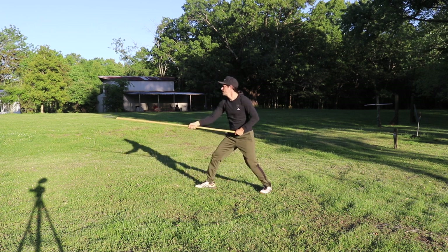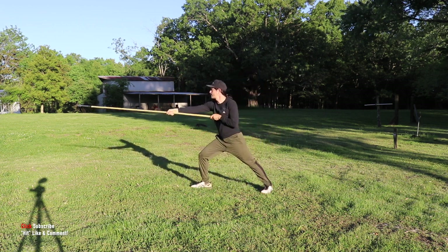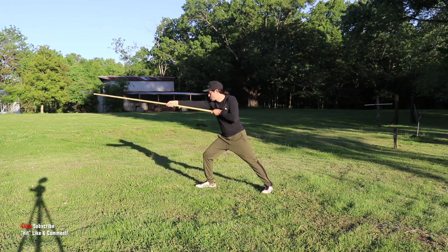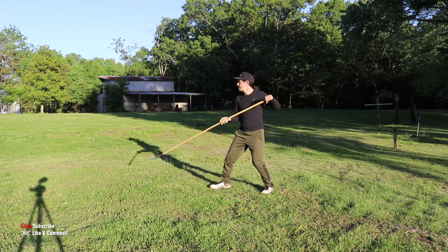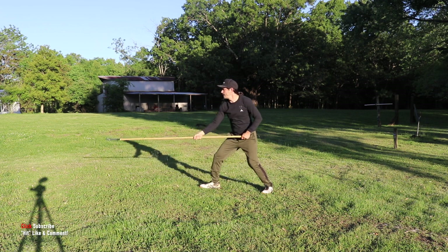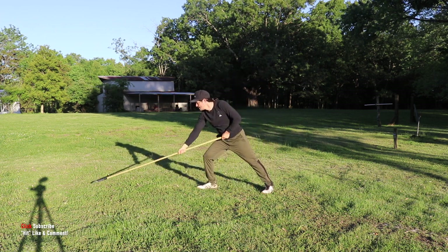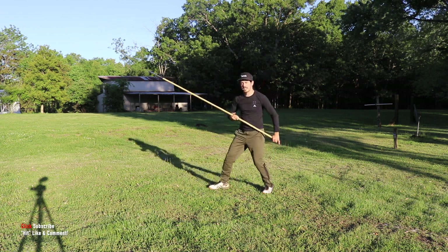For rep number six, let's focus on smoothing out the movements — make them seamless together. Seven, eight. Thrust it out, take it down, bring it back up, thrust it, protect the leg, protect the head, protect the position, cut and thrust. Eight — thrust it out, take it down, bring it back up, thrust, protect the leg, protect the head, protect the position, cut and thrust.